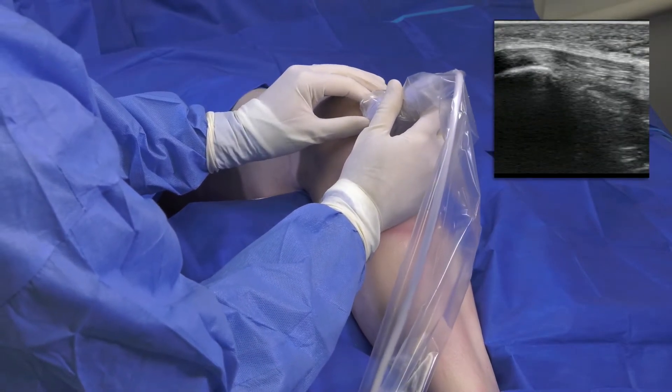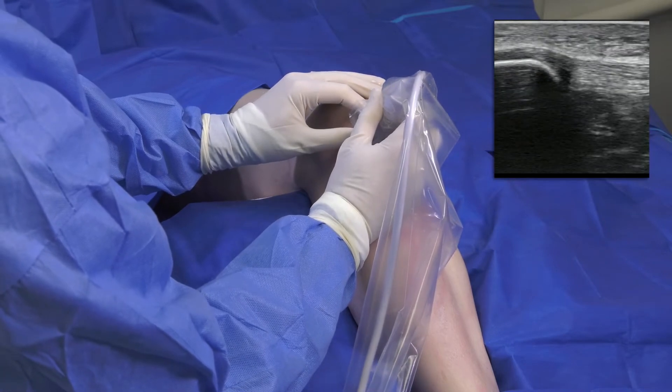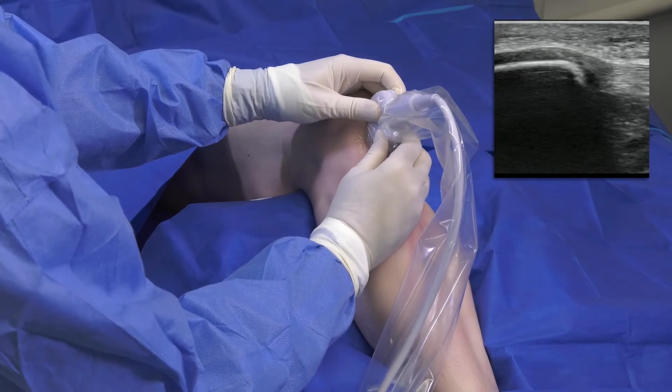I perform a diagnostic ultrasound to identify and confirm the location of the pathology, which is typically near the origin of the tendon on the patella. As you can see on ultrasound, I notice a small hypoechoic area that I will target with TenJet.